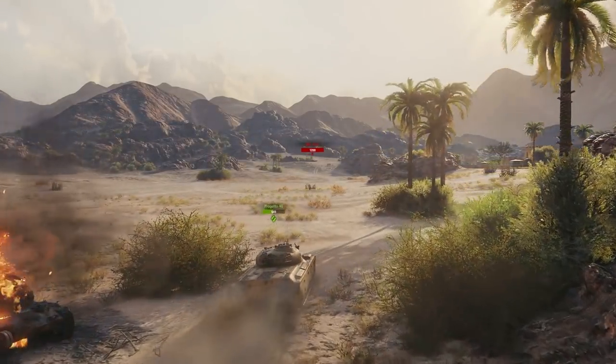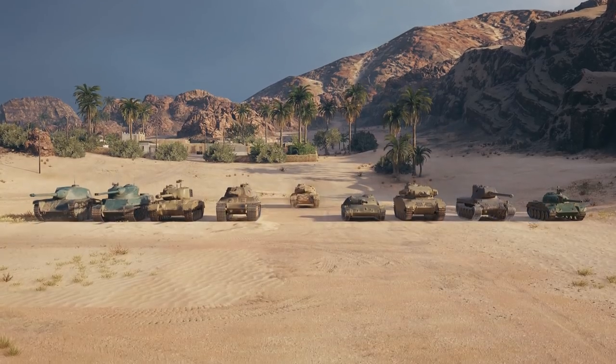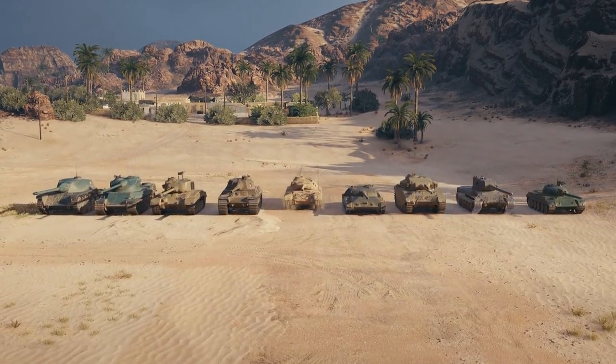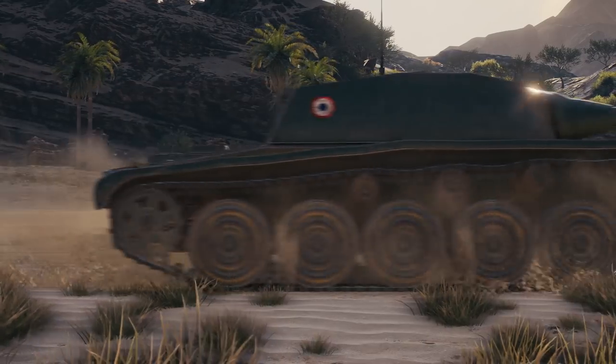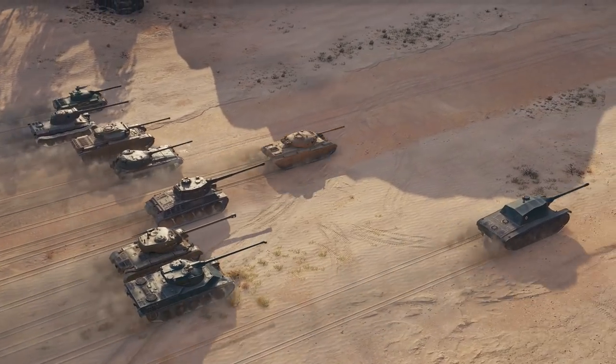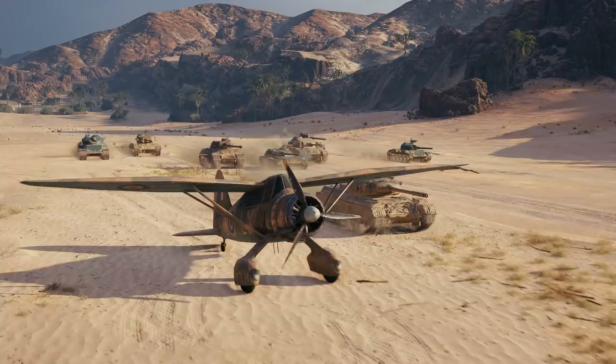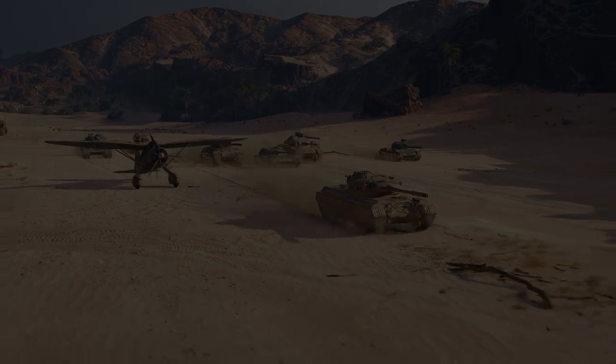It has a good view range of 390 meters. The Progetto's power-to-weight ratio is 18.5 horsepower per ton, which is less than that of light tanks of the same tier, but more than the majority of medium tanks. It's the same story with the speed — this tank is one of the three fastest vehicles in its tier.